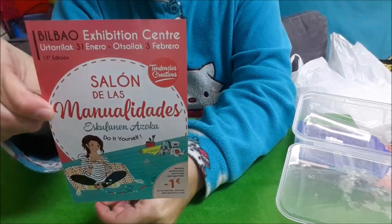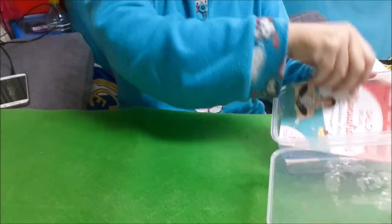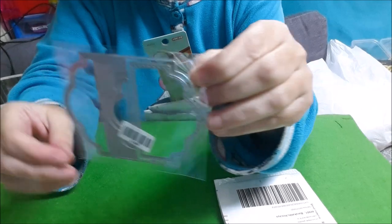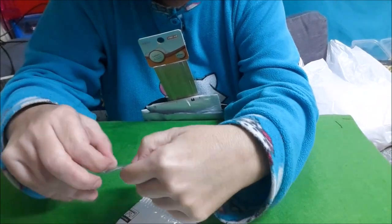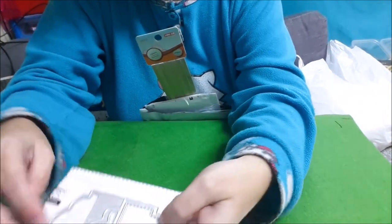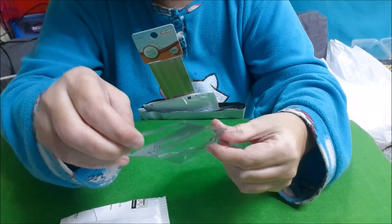¿Qué es esto? El salón de manualidades en el BEC, en la feria de muestras. Os enseño lo que me acaba de llegar ahorita mismo. Mientras preparaba el último troquel, que es para hacer las etiquetas para las bolsas — recién me ha tocado el cartero y he bajado por él — es este modelo, que luego lo doblamos. Ya os lo enseñaré troquelado, como las otras que os he ido enseñando.